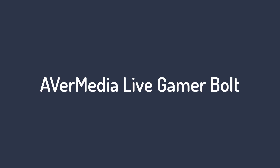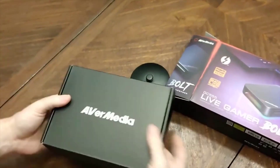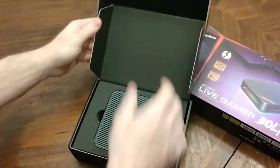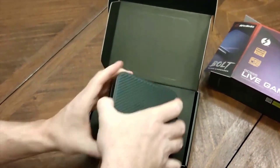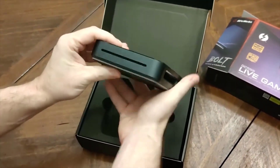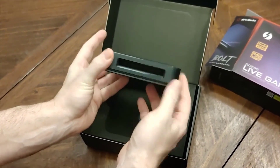Number 2 on the AVerMedia Live Gamer Bolt. The AVerMedia is hands down the best capture card for streaming. It delivers the lowest level of added latency we've seen out of any capture solution at only a couple of milliseconds, making it perfect for games that require cat-like reflexes like Spelunky, or Twitch aiming like Apex Legends.